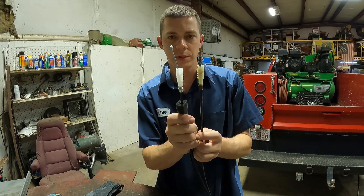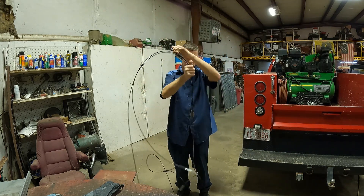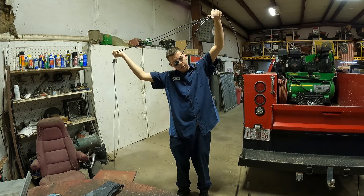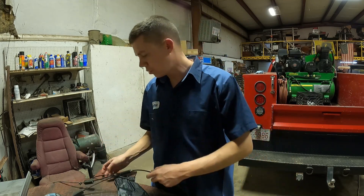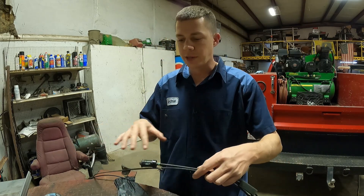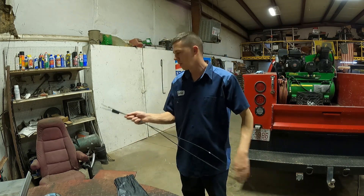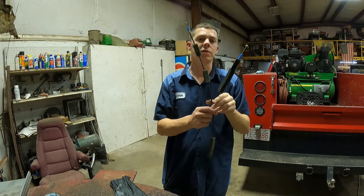Luckily that attachment there looks correct. Let's compare them while we've got them both out. That seems to be in the right place — that looks right, man. Looks like this is going to be one of the best eight dollars I've ever spent. I'm going to transfer the clips over — put them side by side, make sure I've got them in the exact same place, and move them directly from one to the other. Everything transferred over to our new one.